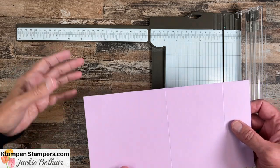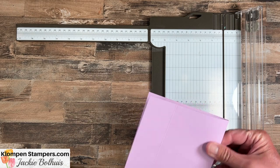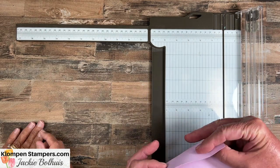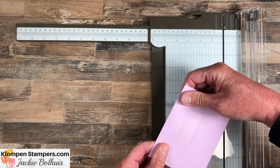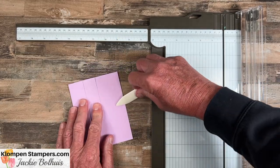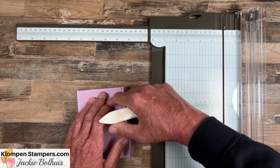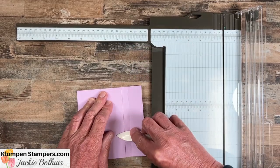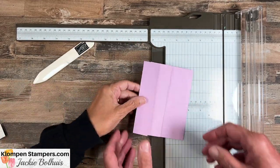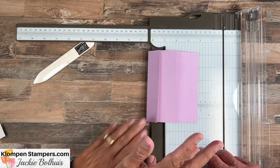This one kind of folds backwards — you go this way, then this way, then this way. Use your bone folder to get some nice creases and make it bend the way you want. We just have to remember that we're opening our folds on the right, so it's a little bit backwards.